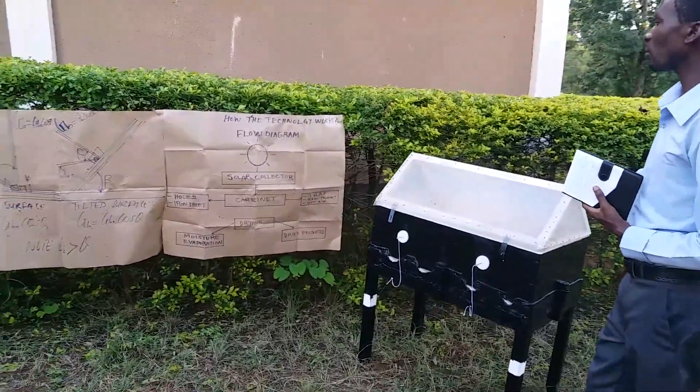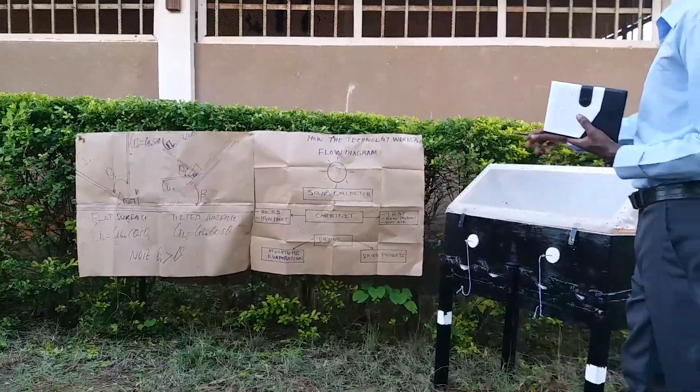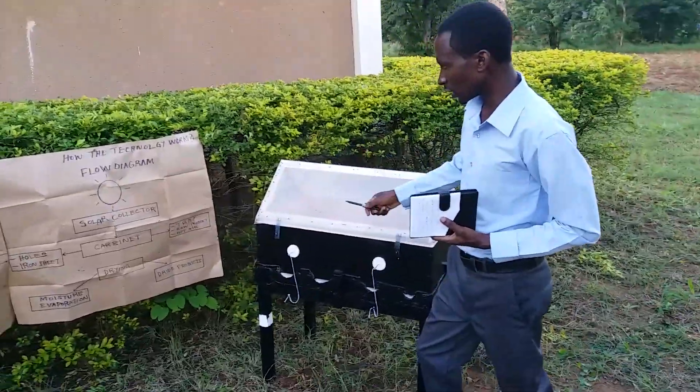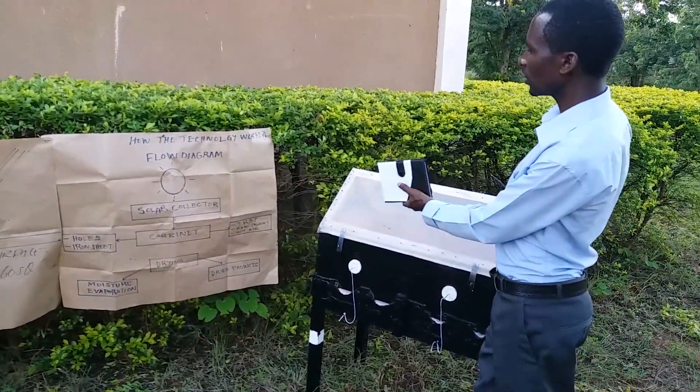It depends on the energy from the sun. The energy from the sun is collected by the solar collector. That solar collector changes the energy from the sun into heat.